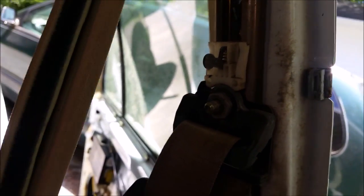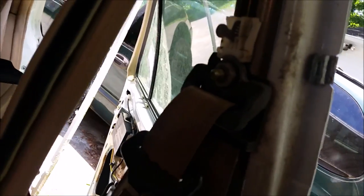Once you've got that out you can see how it's just held into these holes. Once you've got this piece out, you're looking at your entire seat belt assembly.